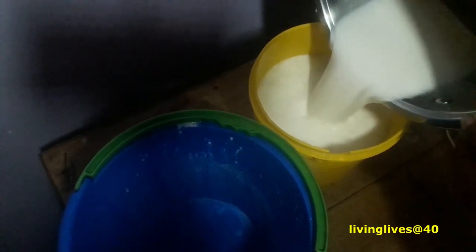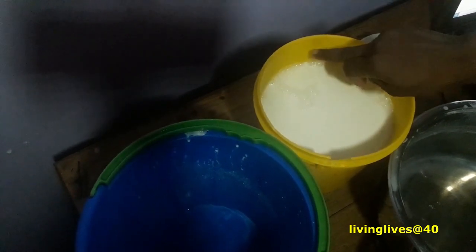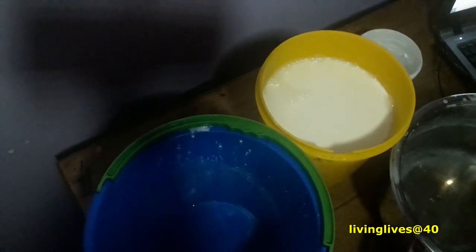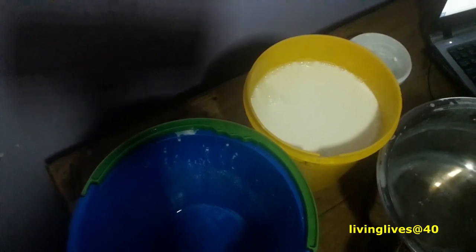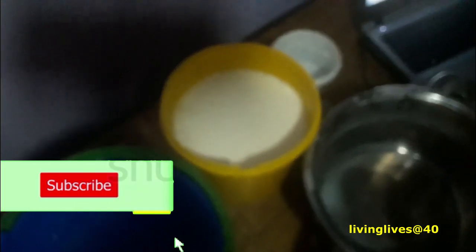So we've got it now. I'll pour it all into the container where I will make the yogurt. Mix it very well and just pour it in. By morning, after about nine hours, the yogurt will be somewhere around here and all good to go.